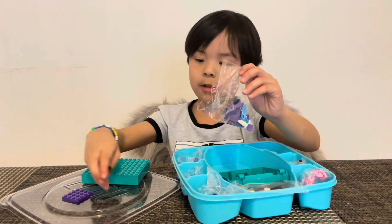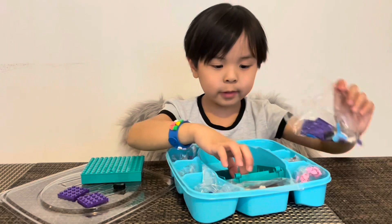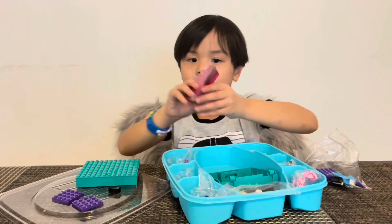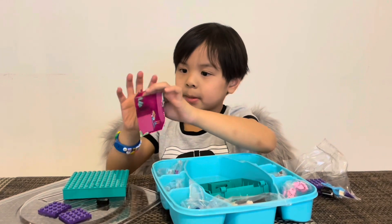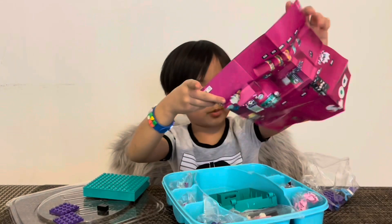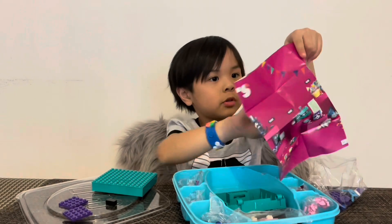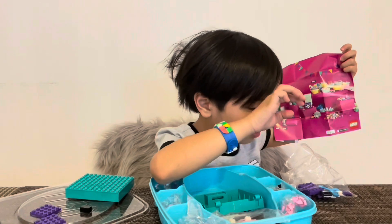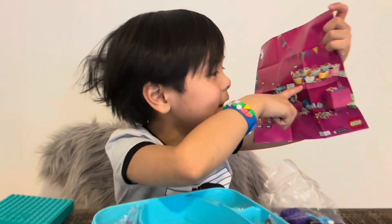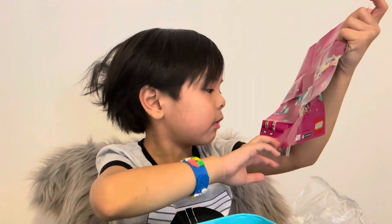Let's just put these right here for now, because I'm still going to put everything. Here's the one so we know how to make it. I will show it guys. And this one is so cute — it's like a party. These are all so cute.